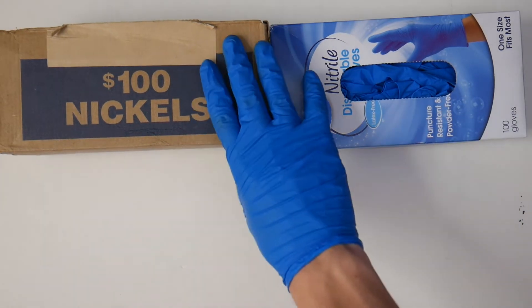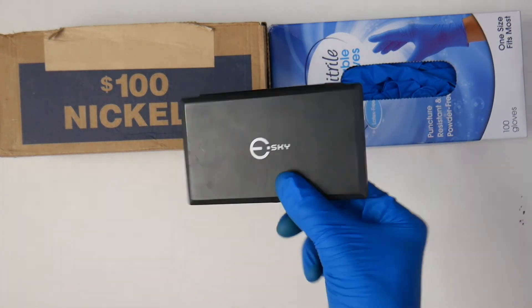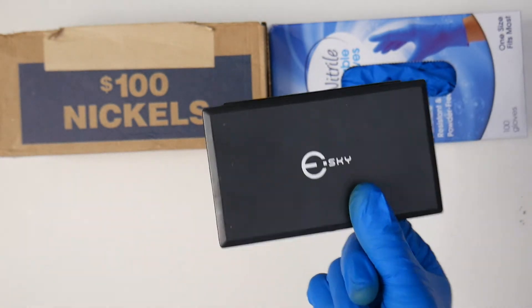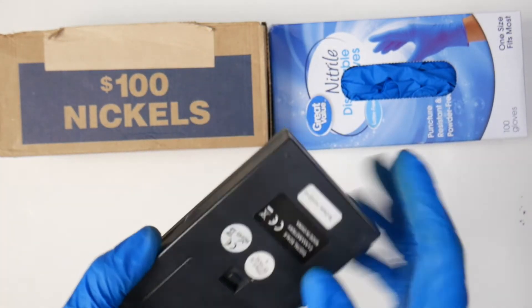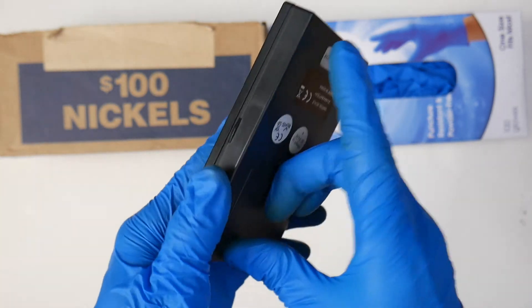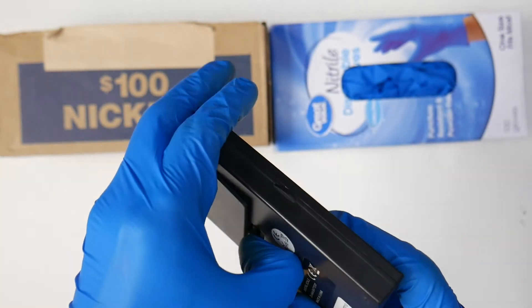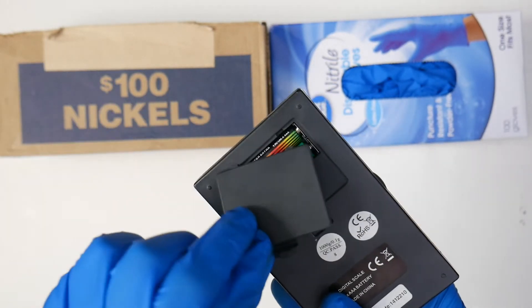Next, you need a scale. It doesn't have to be this exact one, but this is the one I have. It's a really nice electronic scale — it just takes triple-A batteries. These are actually the batteries it came with, and I've had this thing for about three years and they still work.